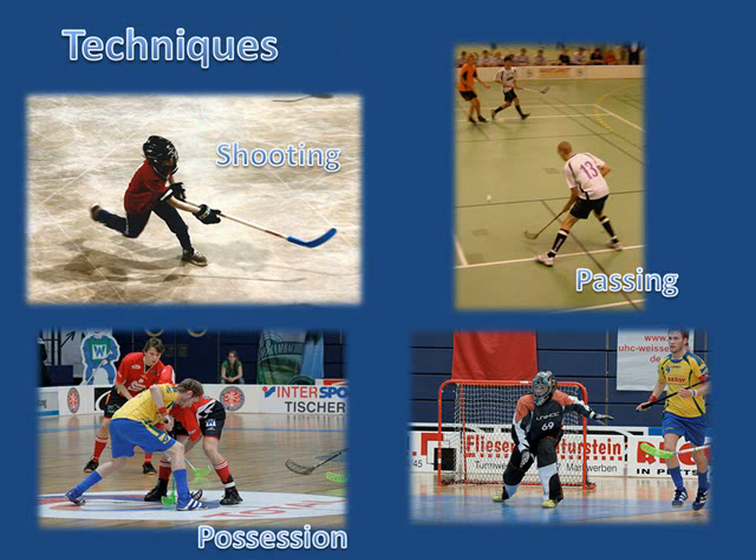Gaining possession involves a two-touch technique. The first touch stops the ball or puck, and the immediate second touch advances the ball or puck if necessary. Defending involves preparation, anticipation, and patience. Jabbing at the ball or puck from the opponent's stick is an effective strategy and can be combined with blocking. This is accomplished without swinging or chopping the stick.